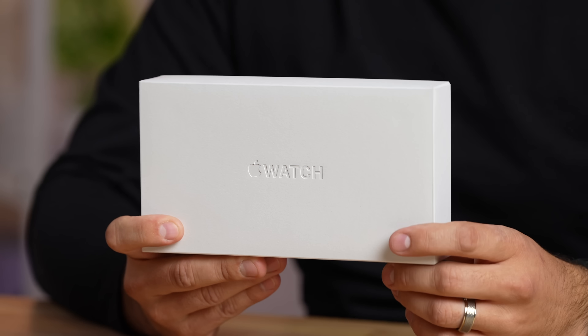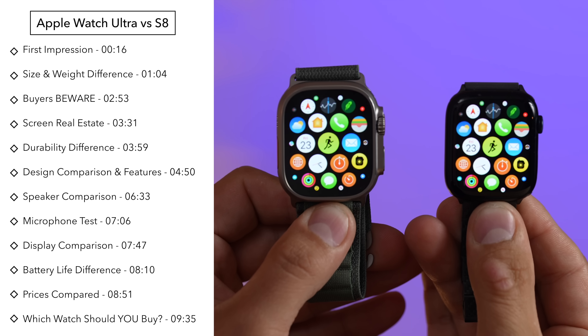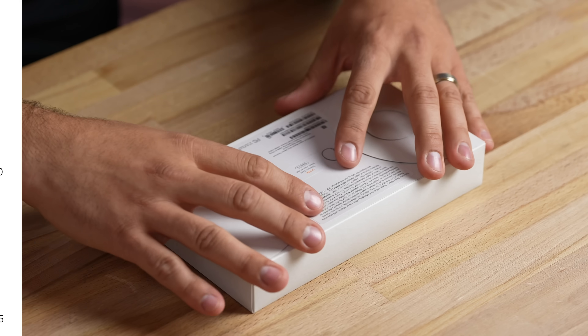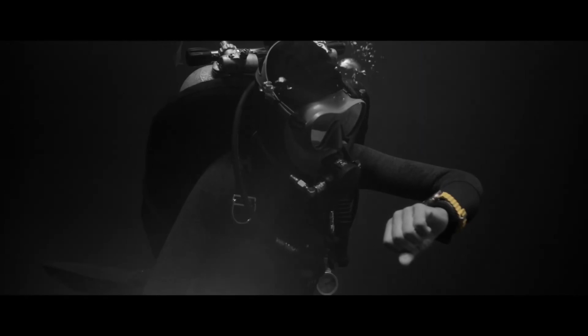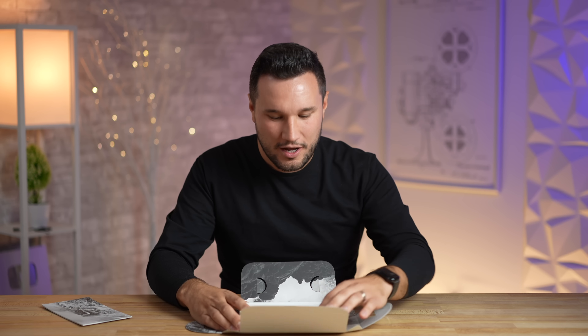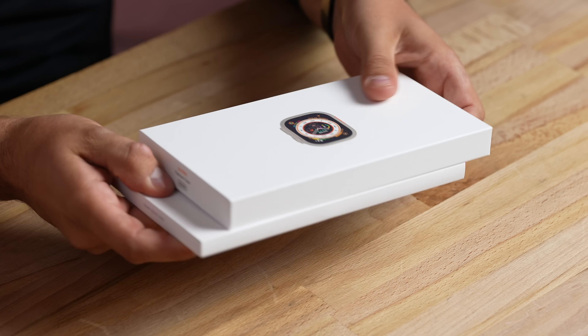Is the Apple Watch Ultra really worth $800, or should you just get the Series 8 instead? We're going to answer that by comparing everything: the design, sizes, new display, battery life, new speakers and microphones, exclusive features, and more. Most people buying this watch are not crazy ultra runners, climbers, or divers — though some will be. I think most people just want something new, since the Apple Watch has been similar for so long, and of course there's the better battery life.